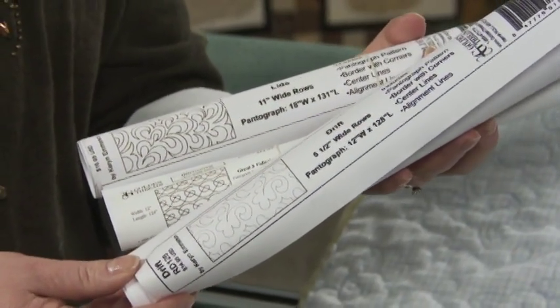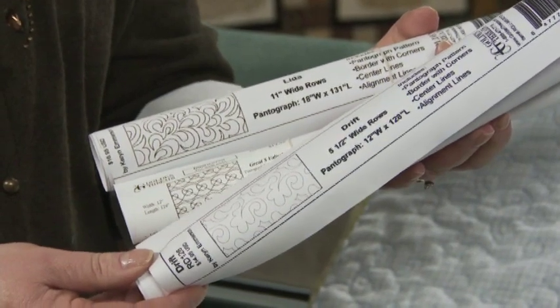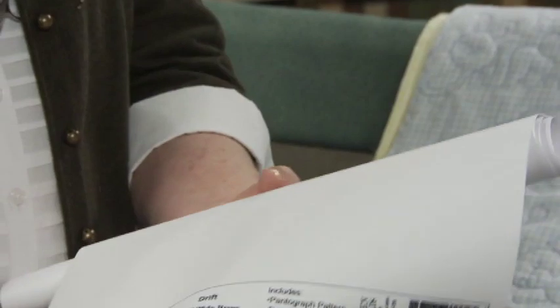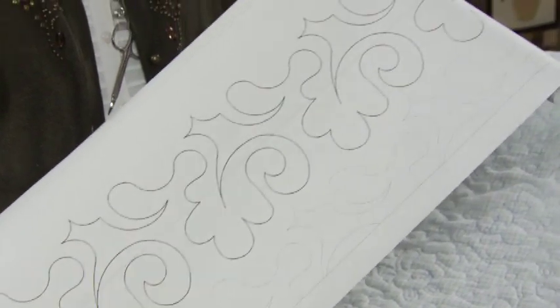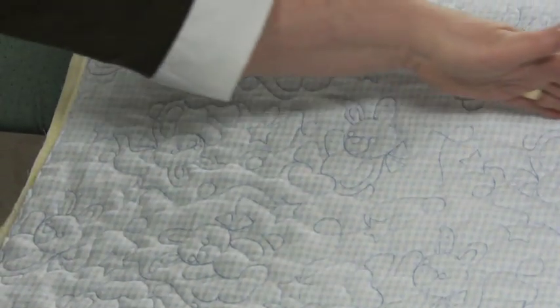Pantographs are a great way to introduce some new motifs into your quilting that you may not be able to do freehand. There are hundreds of pantograph designs to add to your quilting options. A pantograph was included with your HandyQuilter machine. Here are some examples of using pantographs on a whole cloth quilt.